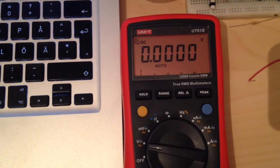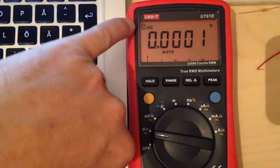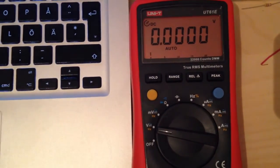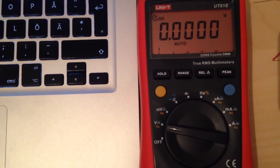A good thing about turning off the RS232 communication is that you automatically activate the auto power off feature, so the multimeter will power off automatically after 15 minutes of inactivity.